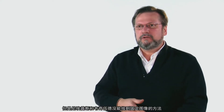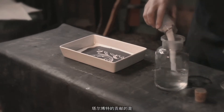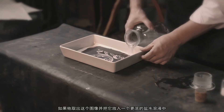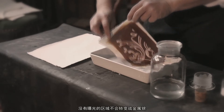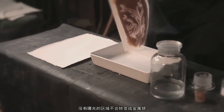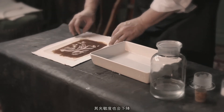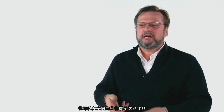Niepce and Wedgwood could not figure out a way to keep the drawings. What Talbot discovers is that if he takes that image and puts it into a stronger solution of salt water, all the areas that were not exposed to light — all the areas that didn't turn to metallic silver — become less sensitive. They are not removed completely, but he can show them to people in the house. You can see them by candlelight.